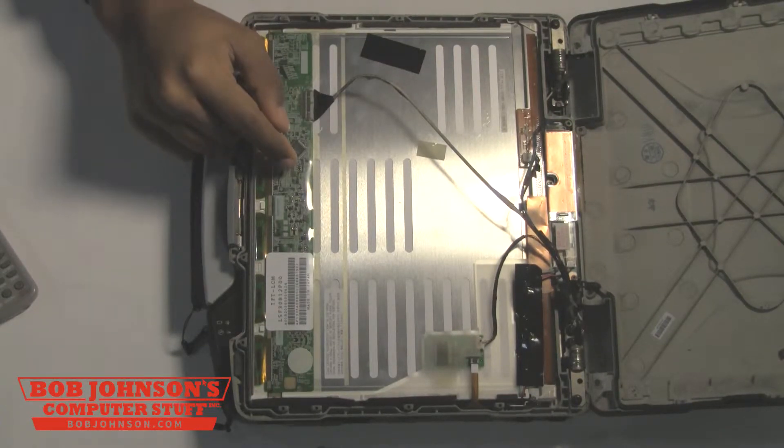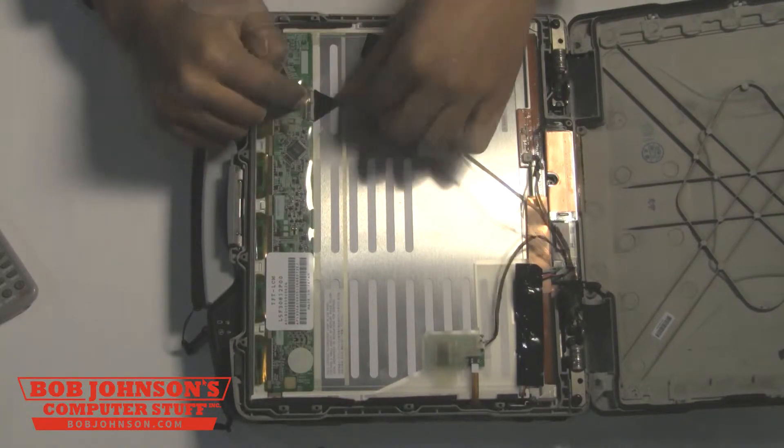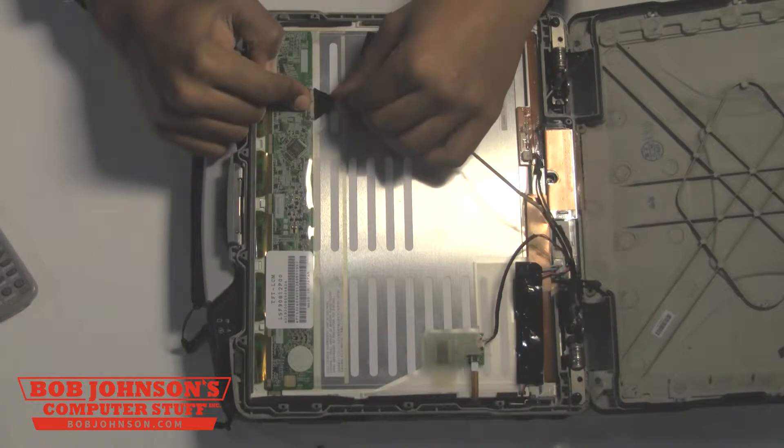This tutorial is a continuation of how to remove the top bezel on your Panasonic Toughbook CF-30. Please click the link for that video.